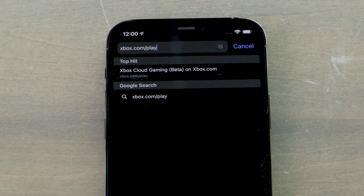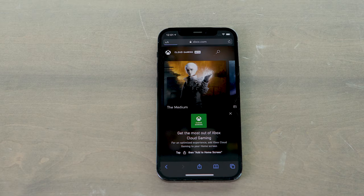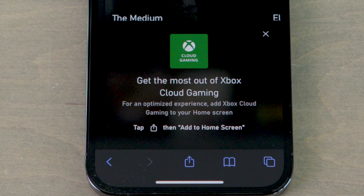Let's get started. Head over to Xbox.com/play using Safari on your phone. Sign in to your Microsoft account and the cloud gaming beta will open. To optimize your experience, a window will pop up asking you to add Xbox cloud gaming to your home screen. This is essentially a shortcut to jump back into the cloud service without having an app. Sneaky Microsoft.